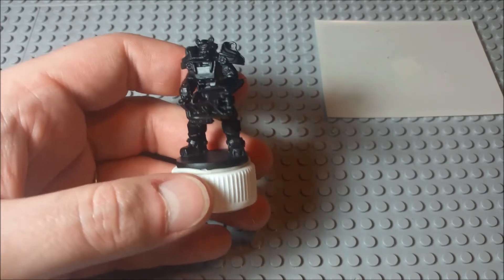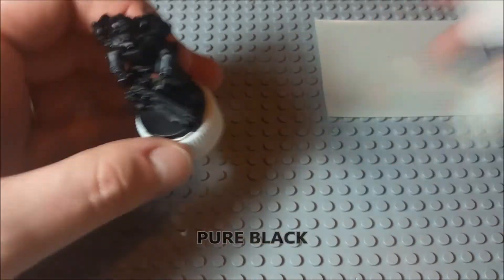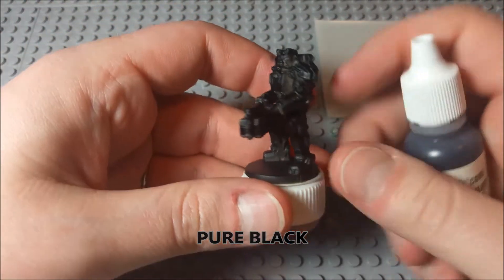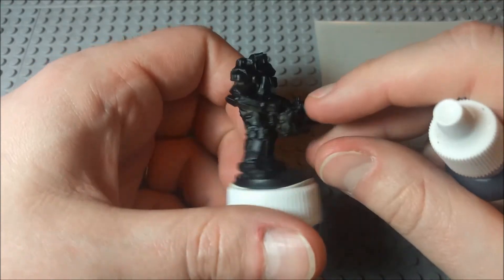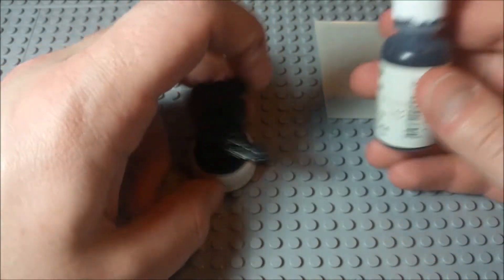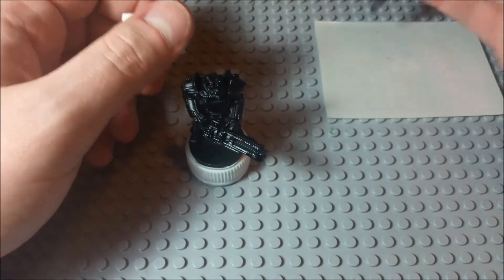The first thing I'm actually going to do is take some pure black. There are some spaces in between the armor where the primer didn't quite get to — like underneath here and all that. So I'm just going to touch all of those spaces up with this pure black.